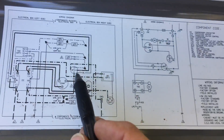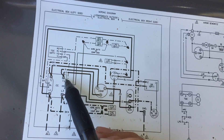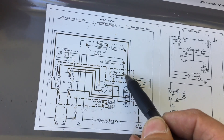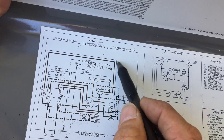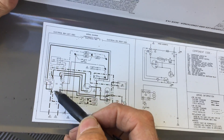So let's trace it out. Yellow wire — contactor coil right there. The blue wire going all the way around — blue. Brown wire going to L1. And the black wire going to L2, right here.